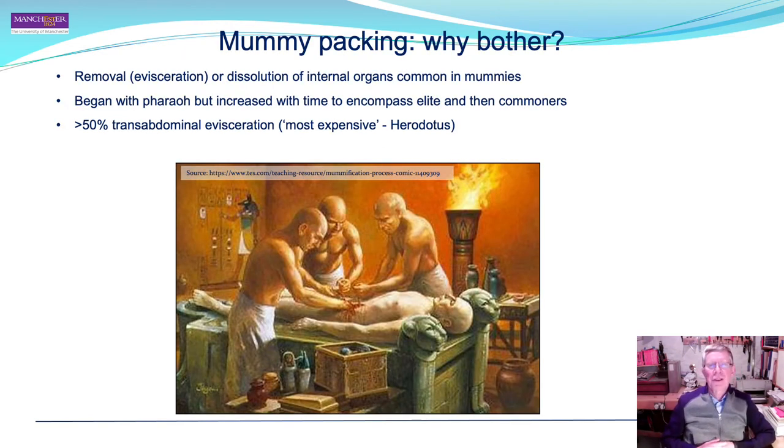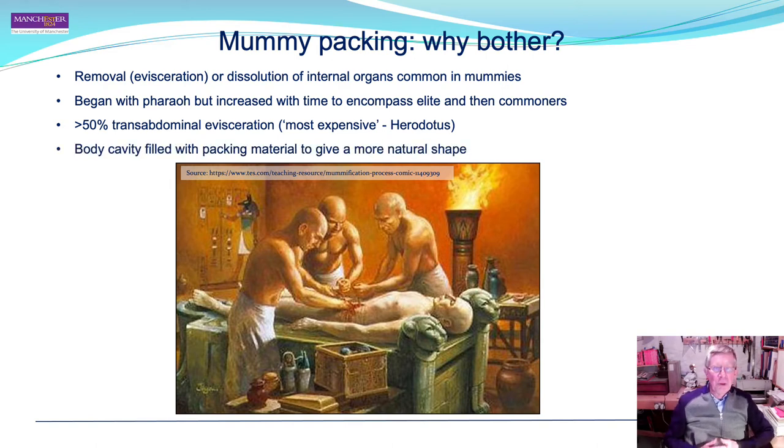Moving on to the packing material included in the mummy of Takabuti — why bother? Evisceration of the internal organs was common in ancient Egyptian mummies, beginning with the pharaoh but increasing over time to encompass other groups in society. In the majority of cases, organs were removed by trans-abdominal evisceration — the most expensive method according to Herodotus — as was the case with Takabuti. Removal of the organs would result in collapse of the body cavity, so it was filled with packing material in linen bags to maintain a natural shape.